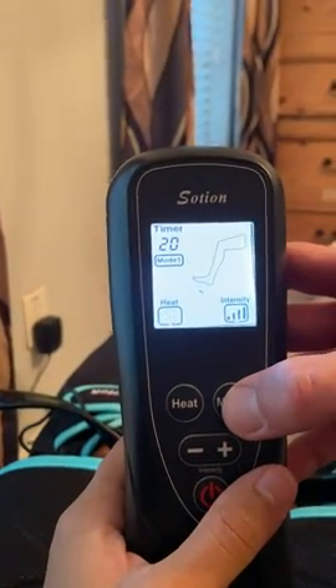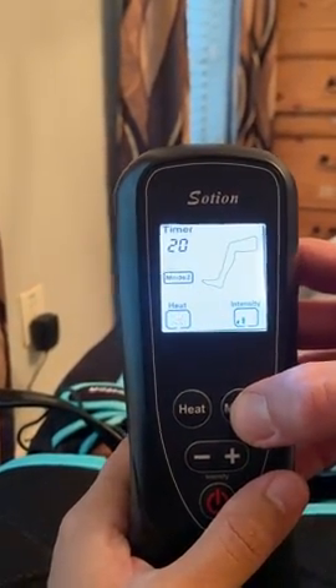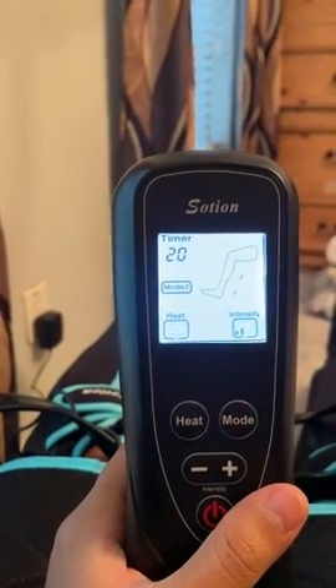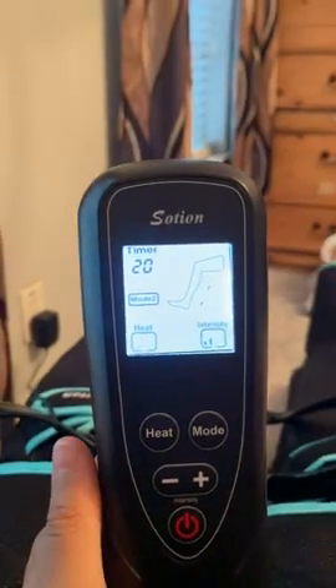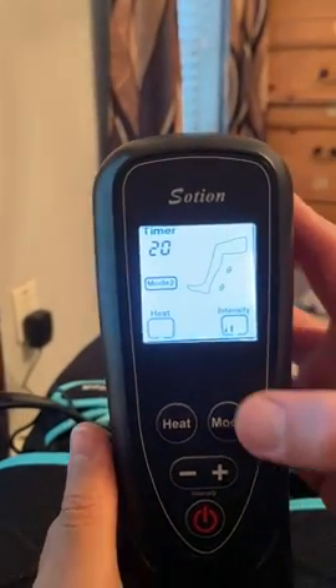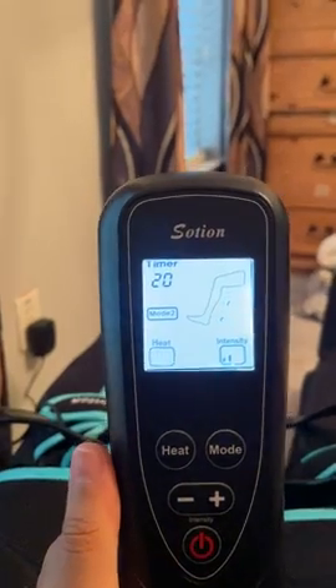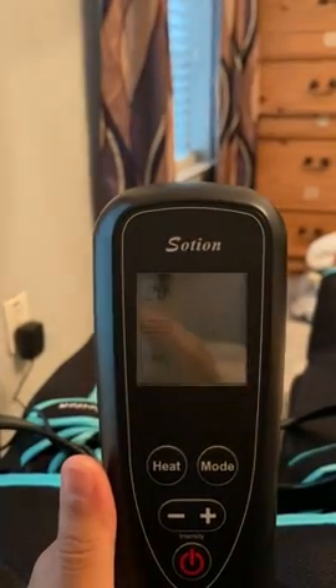Let's hit mode two — so what changes? So you can change the location of where it's doing the massage. Yeah, so now you feel it. Feel it squeezing.